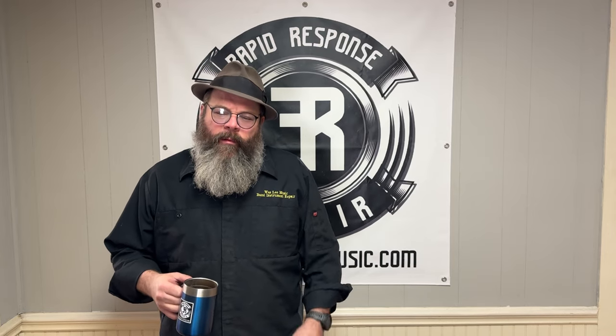Howdy friends, welcome back to the House of Tongue. My name is Wes Lee. I'm a professional band instrument repair technician. I started a YouTube channel to show what my life is like in the trades. I appreciate you stopping by today.